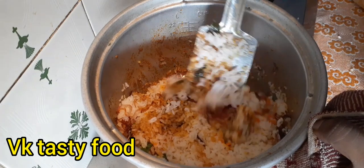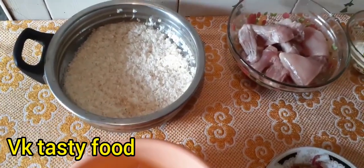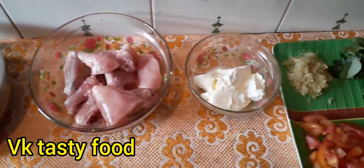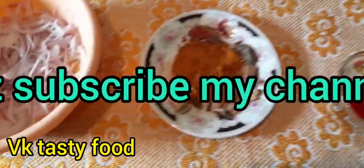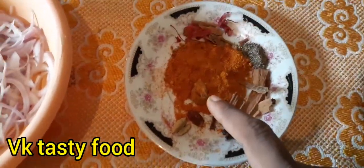Dum Biryani. 20g Sambha, 300g Poli. Dum Biryani, 1 Cater.